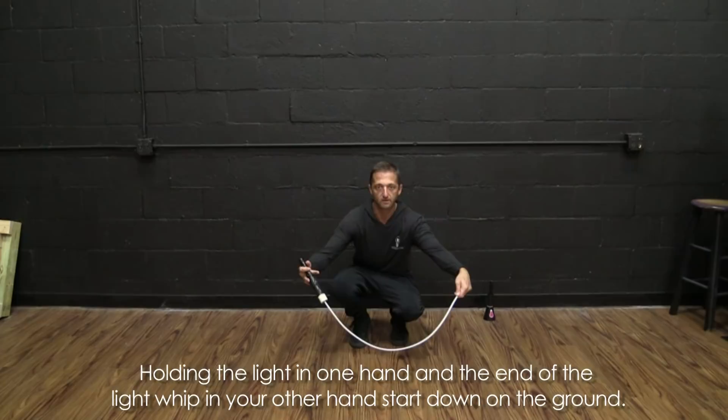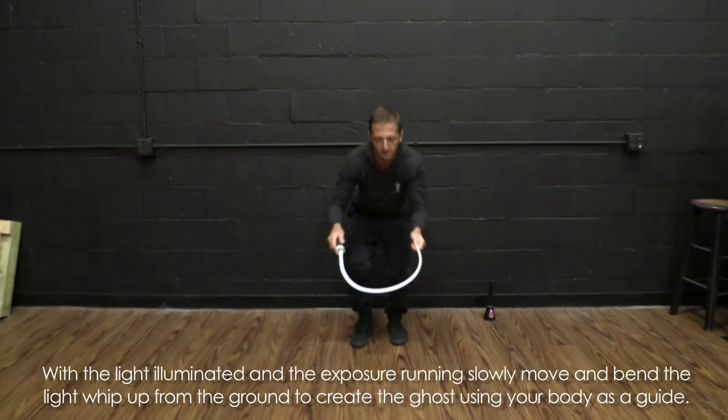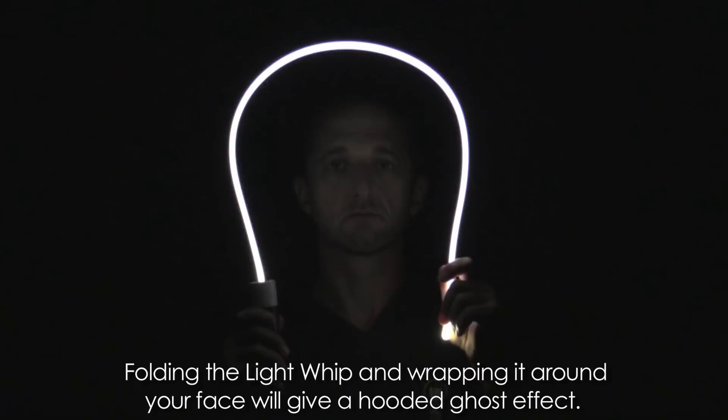Here's what you're going to do: come down holding both ends of the whip — the light in one hand, the other end of the whip in the other hand. Turn the light on, then slowly move it, bend it, and shape the figure as it comes up. When you get to the top where your head is, you fold it up like so.